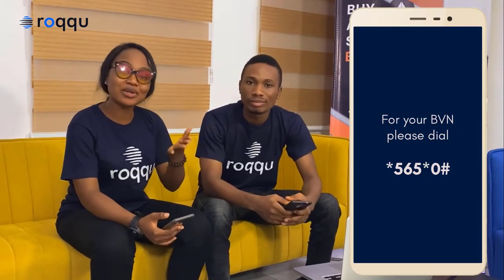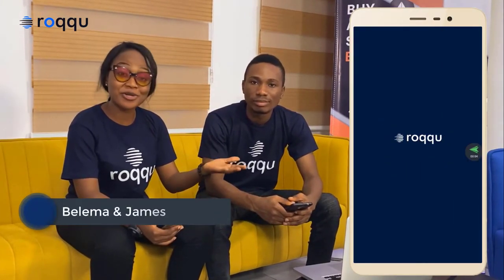Hello Roku! My name is James Korya, and beside me is Ikiruma Volema. We are here to teach you how to go about VVN verification on your Roku Wallet.